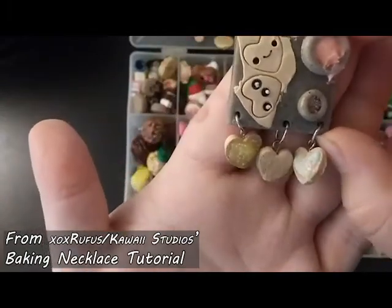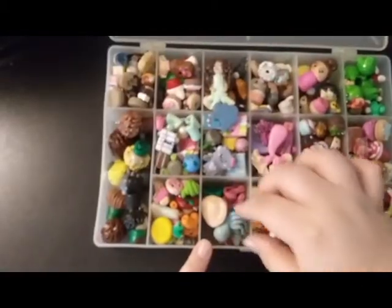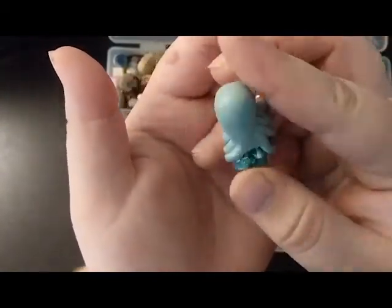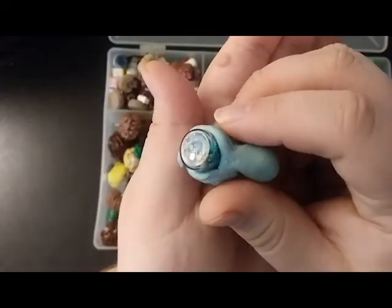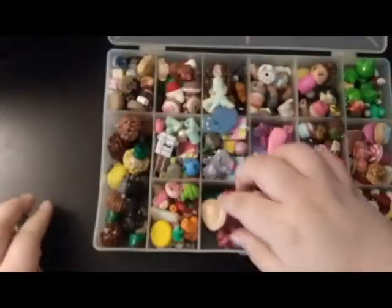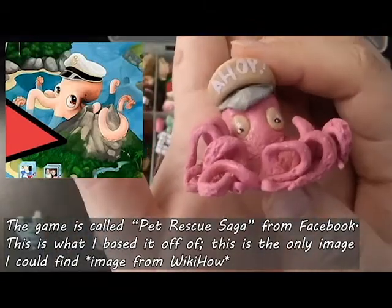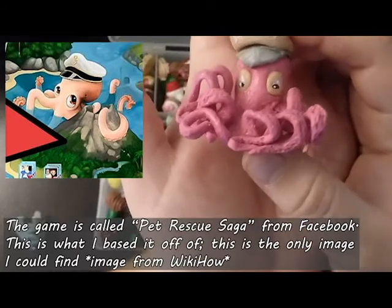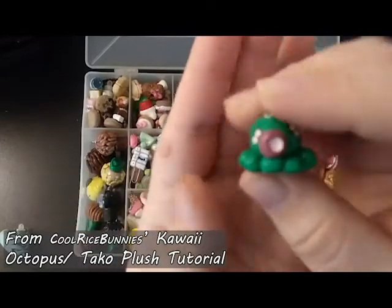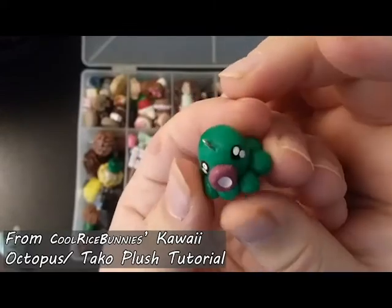Next are all of my octopi or octopus people. I have one clinging to a bottle charm — this is the bottom of it — if you hear noises in the background, it's my dog. I have a large figurine octopus charm — I can't remember what game it's inspired by but I'll leave a picture reference. And lastly I have a little taco octopus charm inspired by Cool Rice Bunnies.